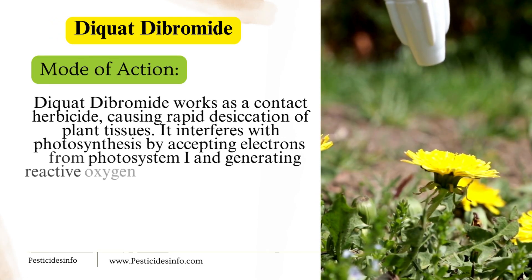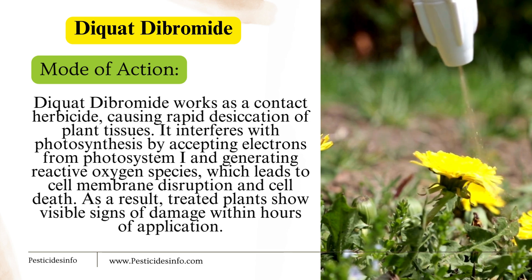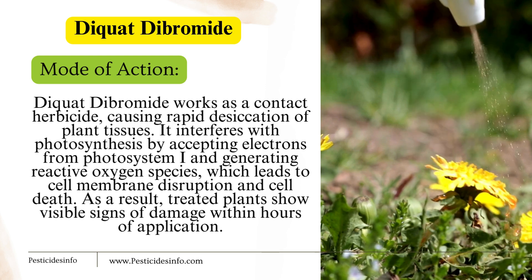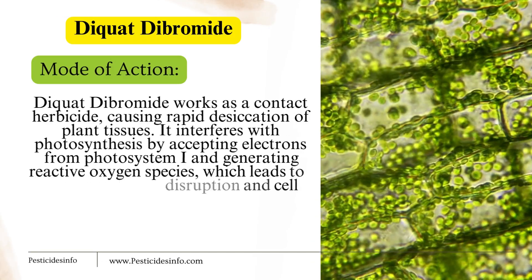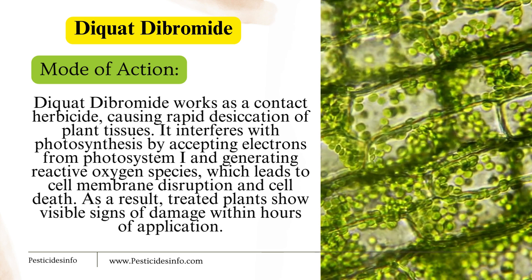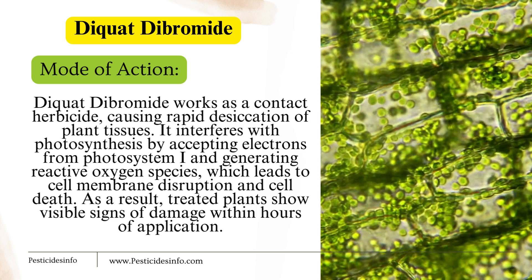Mode of action: Diquat Dibromide works as a contact herbicide, causing rapid desiccation of plant tissues. It interferes with photosynthesis by accepting electrons from Photosystem I and generating reactive oxygen species, which leads to cell membrane disruption and cell death. As a result, treated plants show visible signs of damage within hours of application.